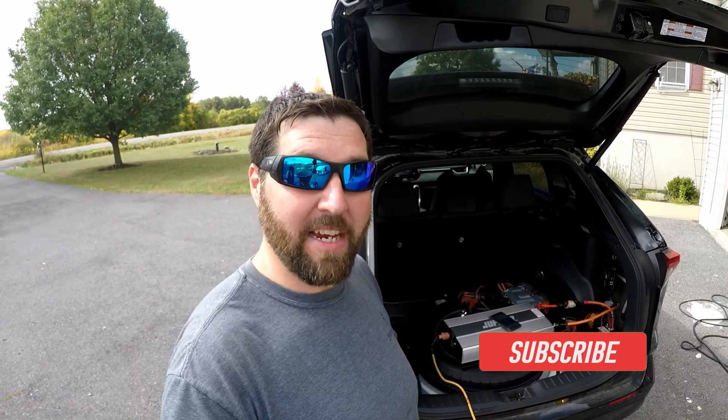Subscribe, like, and share if you're into this kind of stuff too, because these are the kind of projects I live for and I love doing stuff like this. Thank you guys so much for watching, and I'll see you in the next one. Bye.